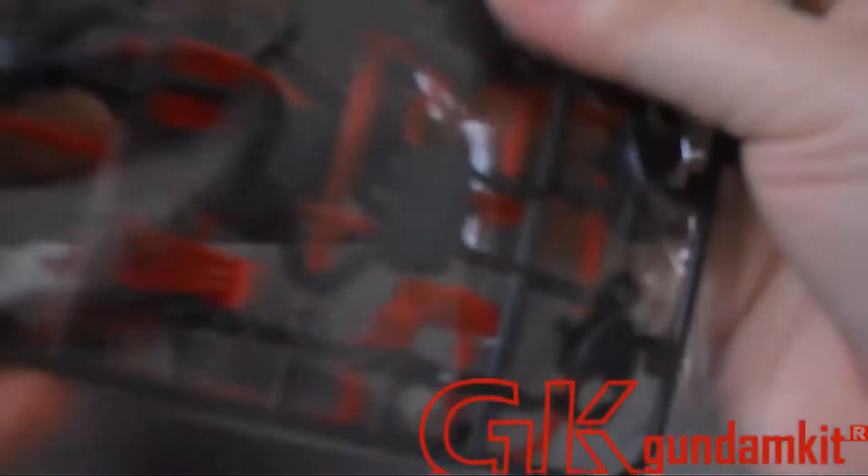This is actually the A runner. Next up we have the black sprue. The black runner is for the rifle, the inner frame maybe, and some other parts. This is the D runner. Behind it is mostly the armor plates — the red parts. Pretty nice.